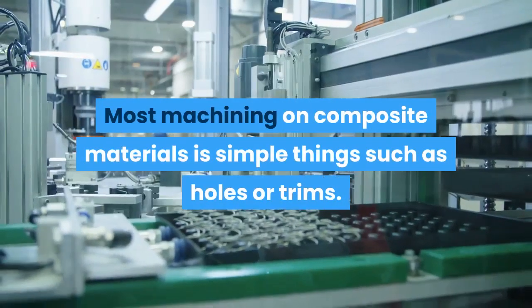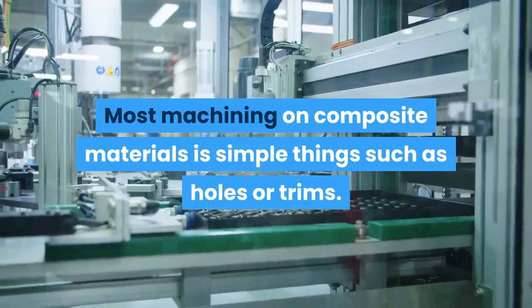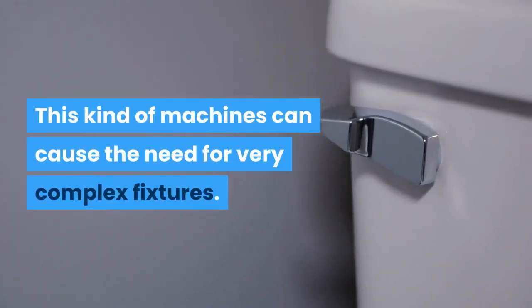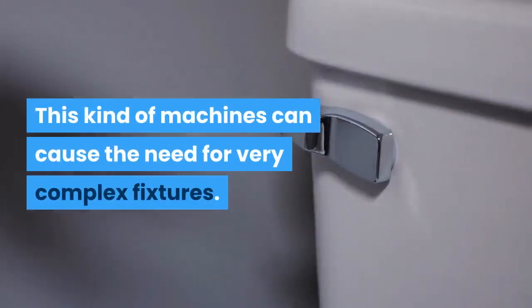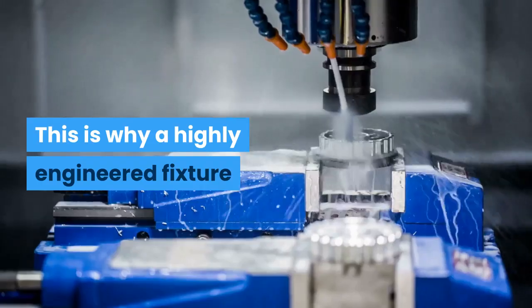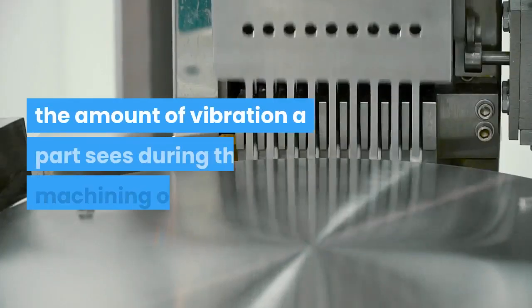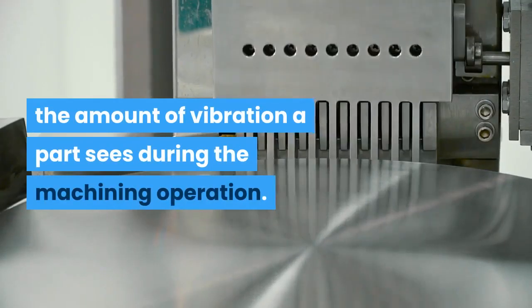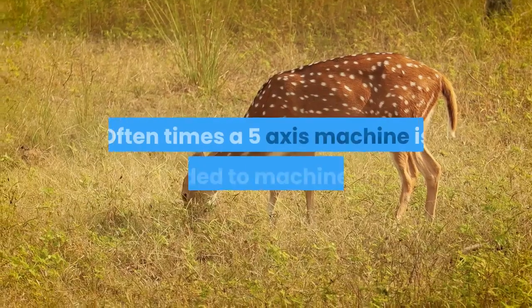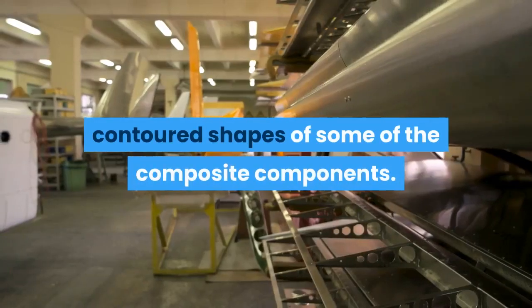Most machining on composite materials involves simple things such as holes or trims. However, this kind of work can create the need for very complex fixtures. Vibration can cause the parts to heat up as well, which is why a highly engineered fixture is needed to help control the amount of vibration a part sees during the machining operation. Often a 5-axis machine is needed to machine the contoured shapes of some composite components.